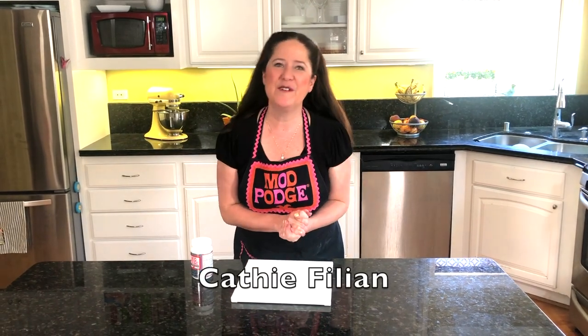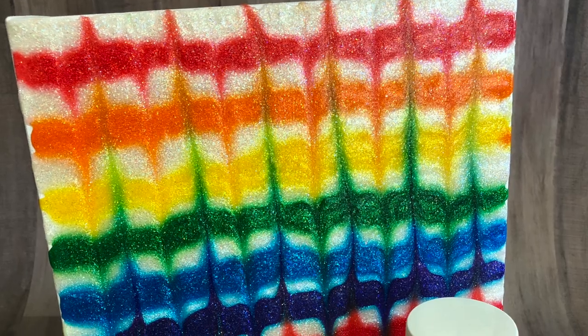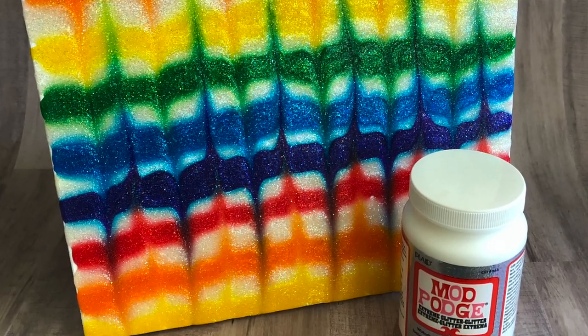Hey, you guys, welcome! Thanks so much for joining us today on Make It with Mod Podge. Steve has a really fun project to share with you. You've probably seen all sorts of paint pouring techniques — it's been such a hot trend. We're going to show you today how to do paint pouring with extreme glitter Mod Podge and food coloring to create really cool artwork for your walls. Steve, are you ready? Thank you for that introduction — I am really excited to show you guys how to make this!